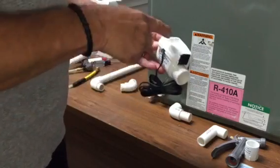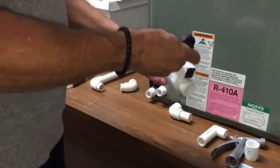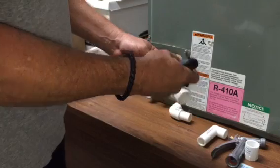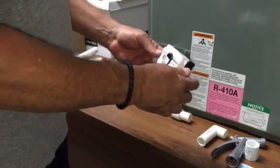The float switch is contained inside of the device, and the wires are sealed — so you can't pull up on the float switch and destroy the wires. Everything is inside and closed inside the device.